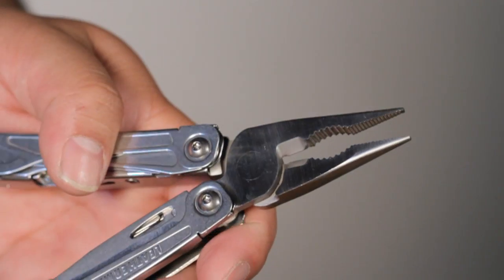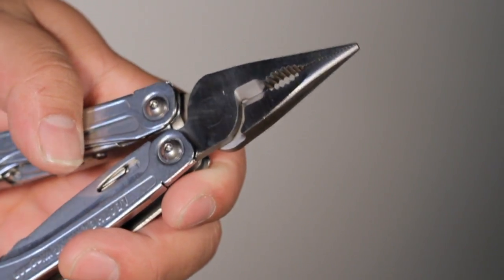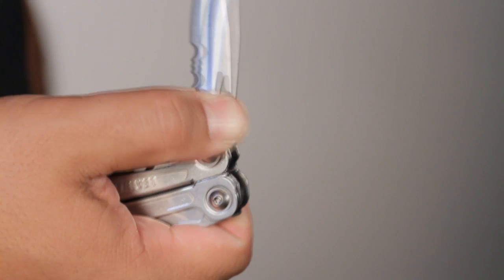Some of the unique features for the Wingman are spring action pliers, which make it easy to tighten and loosen things with one hand, push through access, which allow quick and easy accessibility to your internal tools, and outside accessible blades.